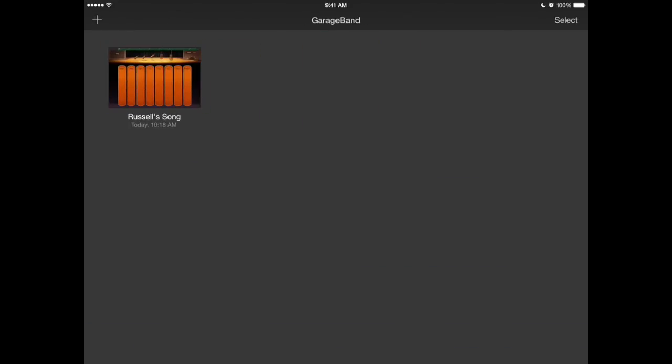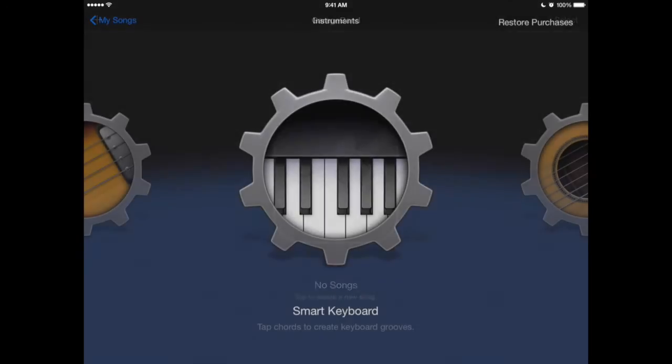That's just a quick little light song. What I'd like you to do is try and make a song — pick two or three instruments, use the autoplay, smart drum, smart guitar, and smart bass. Use those three chords we did, have some fun, try different things, and see what sounds good to you.